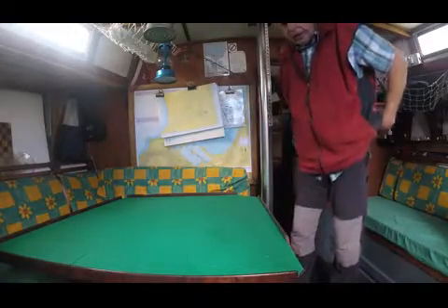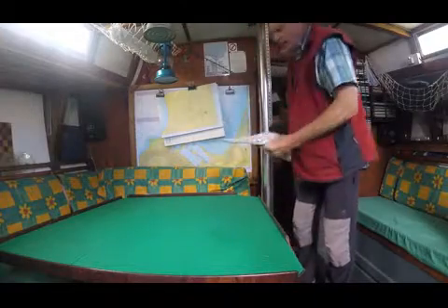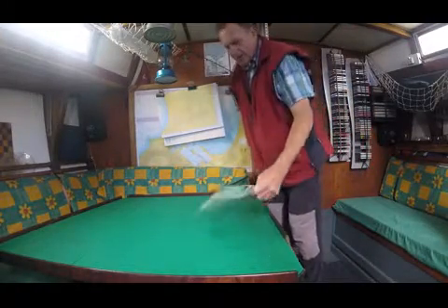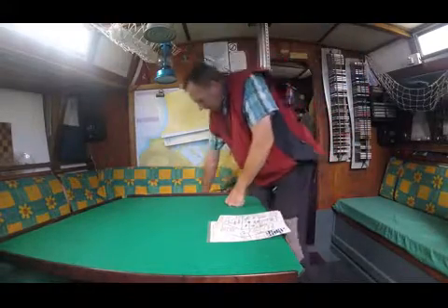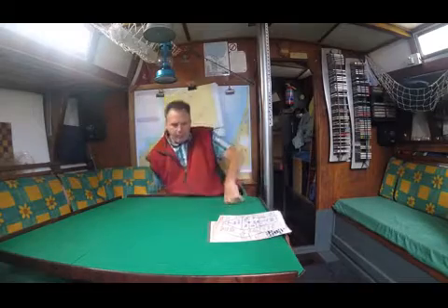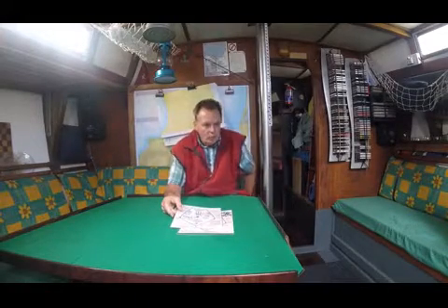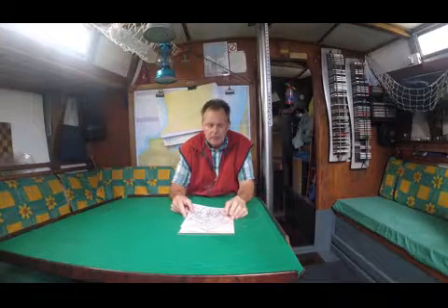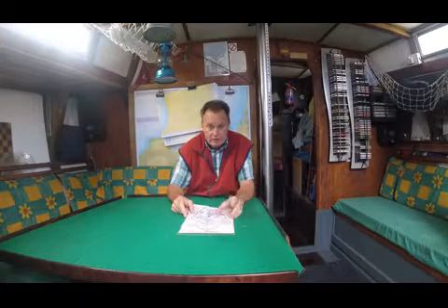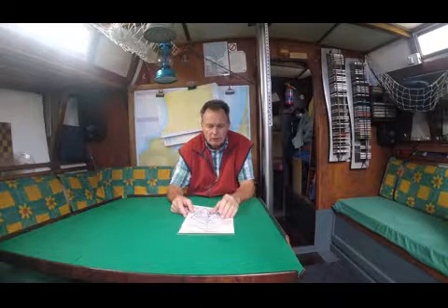Hi guys. So these are just some of the cards that I give my students or any people that join the boat for the first time, that want to have a look and see where all the safety equipment is. Remember, as I've said to you, it's vitally important that when you join a boat for the first time, the skipper or somebody in charge gives you a detailed safety briefing. Now, what does the safety briefing consist of? It's twofold.